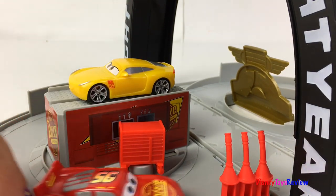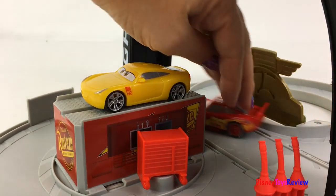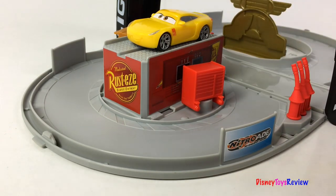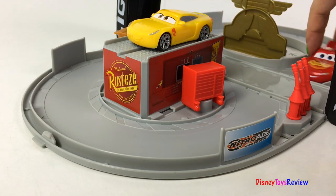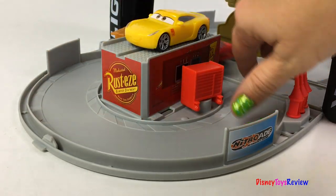Go McQueen, go! Go McQueen, go! Race around the Circle A Track! Ready for something new? Let's check it out!